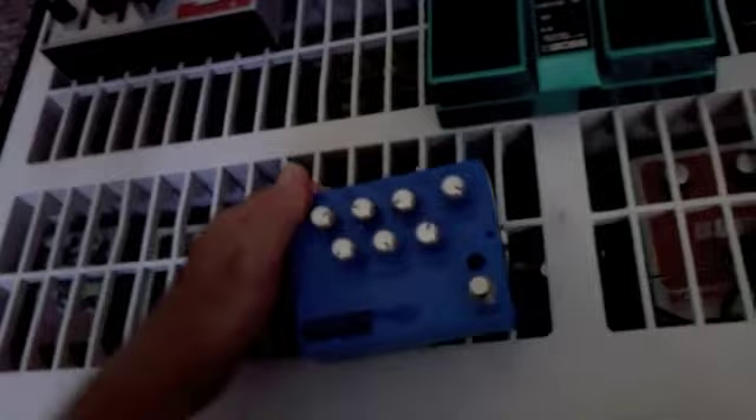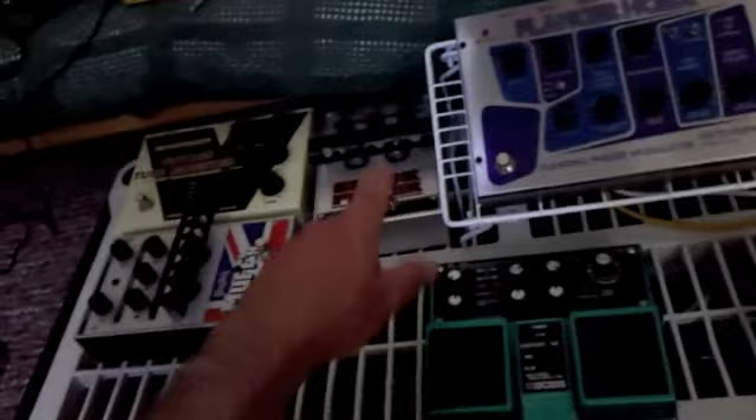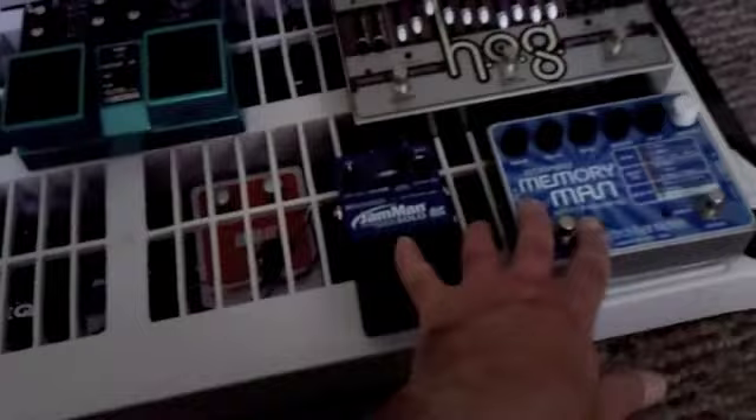The only pedals that are on top are going to be the ones that are too big, like the English Muff, Blackfinger, my Behringer Tube Monster, the Flanger Hoax, the Slicer, the Hog — or in the case of these two, because I need to get to them with my foot in order to engage the pedals.